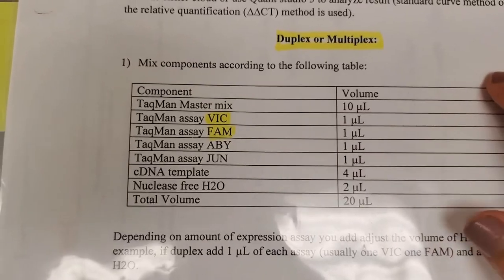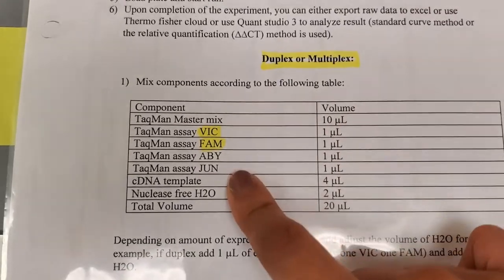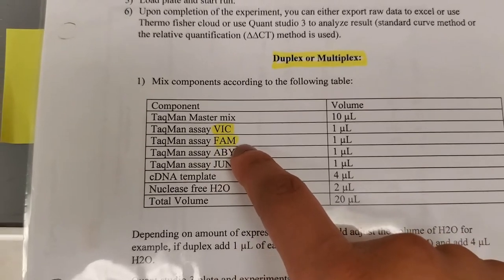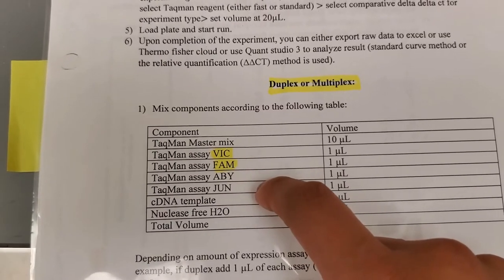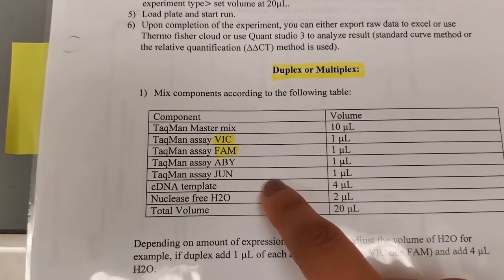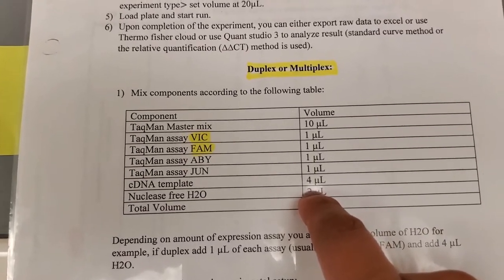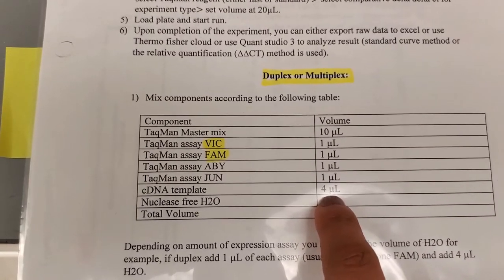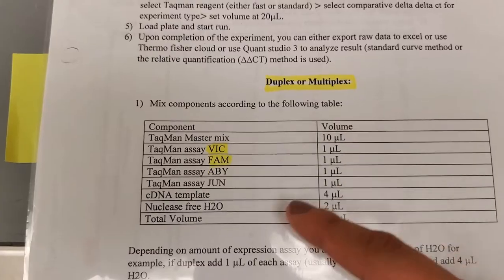The nice thing about this machine is that you can use different dyes: VIC, FAM, ABY, and JUN. For my experiments, I'm going to be using only two — VIC and FAM. For the TaqMan master mix, we're going to use a total of 10 microliters per reaction. Our primers come at a 20x concentration, so we only need one microliter of each. For my cDNA template, I'm using five microliters because I want to use a total of five nanograms, and I diluted my cDNA to a final concentration of one nanogram per microliter. Then the last part is to add nuclease-free water to make a total of 20 microliters per reaction.